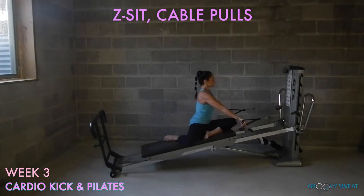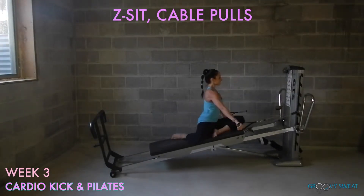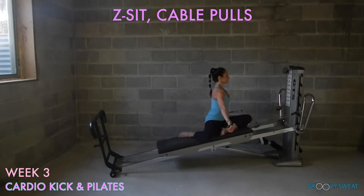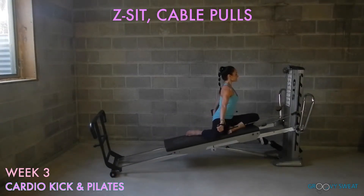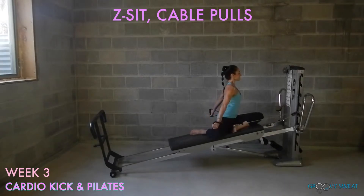Using the cables, come into a z-sit position for cable pulls. Keep the chest lifted, your core engaged as you pull the arms straight back behind you, elongating through the arms. Be sure to do this exercise on both sides.